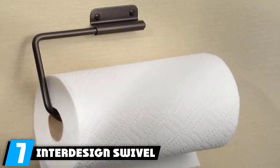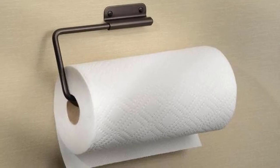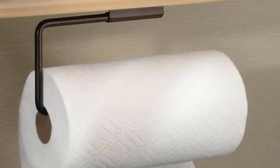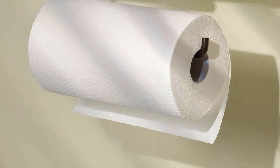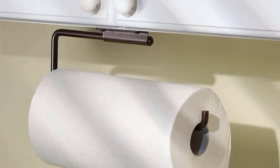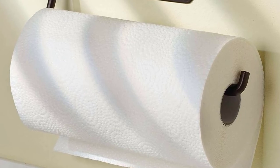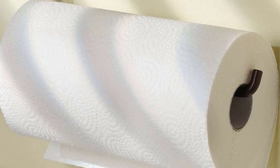Moving on to number 7, the InterDesign Swivel Paper Towel Holder for Kitchen. Its simplistic design is why a lot of people love it. This swivel paper towel holder is made out of durable steel and can be mounted on a wall or under a cabinet, and it does come with mounting hardware. It can fit extra large rolls with enough clearance to tear easily. It's much cheaper than the others, comes in different colors, and while the screws are too long, you can install it without screws using a 3M command strip. You can even use it to hold plastic garbage bag rolls.